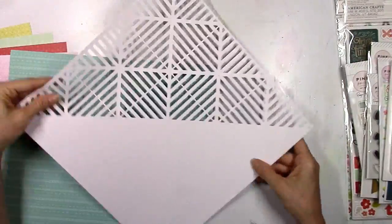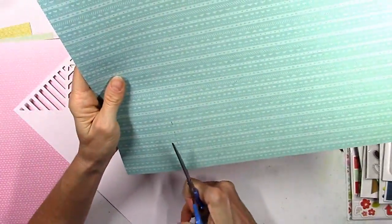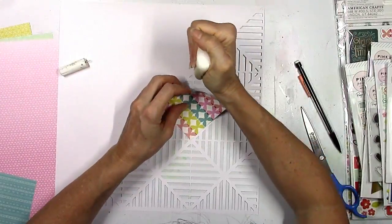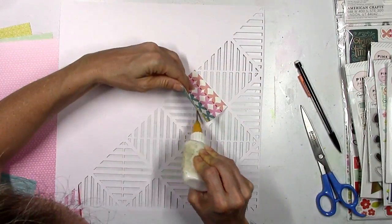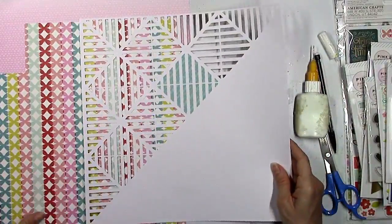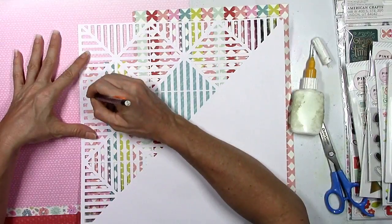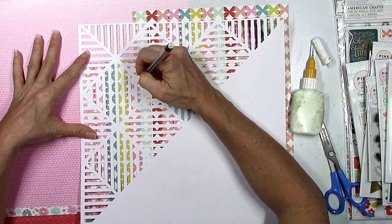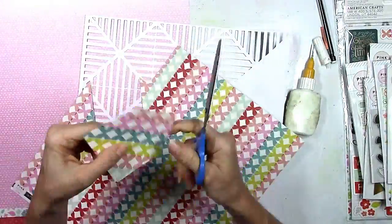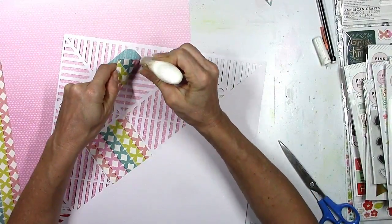I use some papers that are more of a solid and some with a pattern. This is a technique a lot of people do — it's super easy and one of my favorite things. You just cut pattern papers and attach them behind an open cut file. You can use tape or glue. I mark where I want the pattern to show through with my pencil and cut a square. Sometimes I'll stick it right onto the paper and cut around it after gluing it down, depending on how intricate the design is.